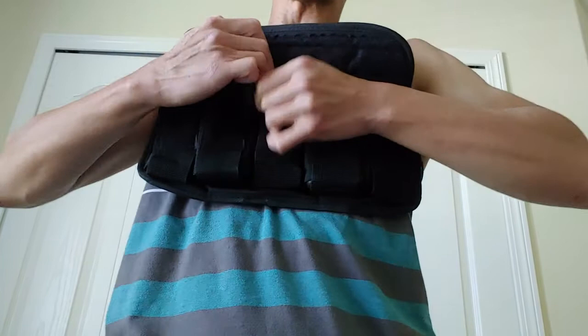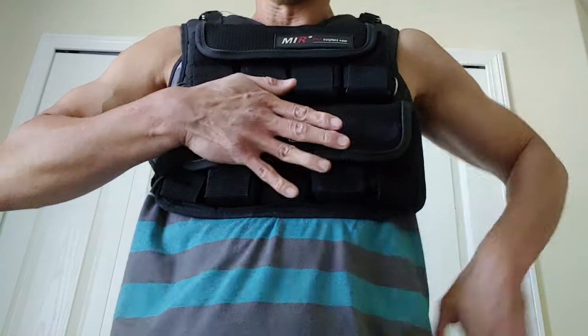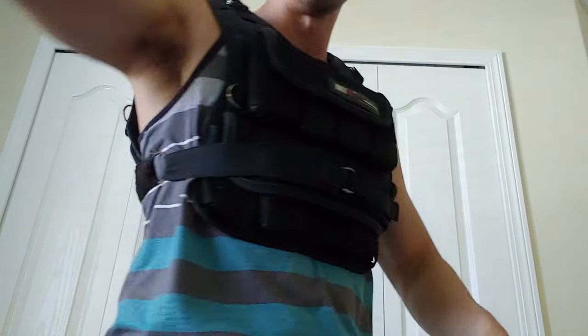19 total slots puts you at about 27 pounds total, not counting the weight of the vest itself. So if you fill them all up you're probably running close to 30 pounds. Let me strap it back up and show you the back — there you go. Here's the side view, and this is the back.